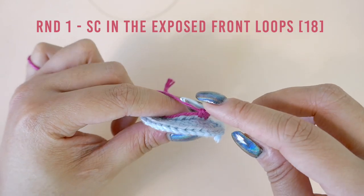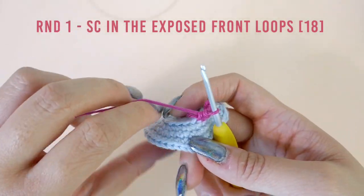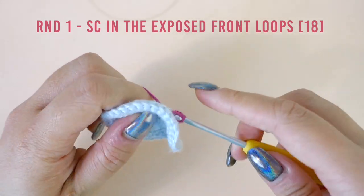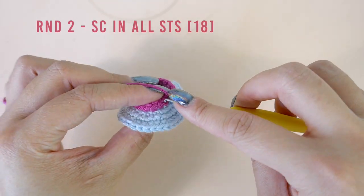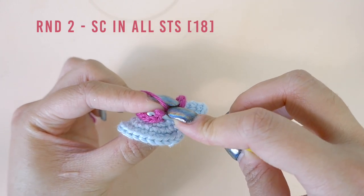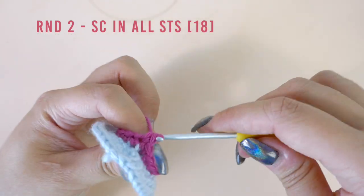Pause here to work the rest of the round and I'll meet you at the beginning of round two. In round two, we're going to be making one single crochet into each stitch for a total of 18 stitches. Pause here to work the rest of round two and I will meet you at the beginning of round three.